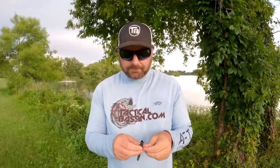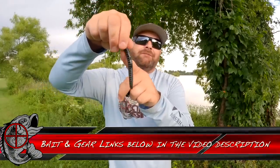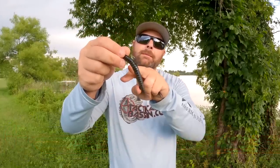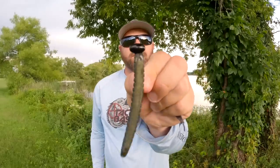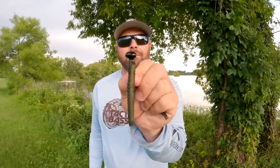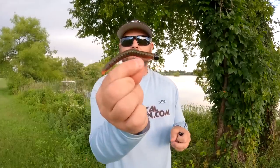You offshore guys — you know how much I love the Robo Worm. That's one of my favorite colors — Desert Craw. It's like a green pumpkin with black and blue flake. I'll link that down below, but that color is awesome too. Fishing it on the little football head — exposed hook. You can go up to a fairly heavy head, get that down there on a bait caster, medium-action medium-power spinning setup, and really fish deep if you need to.